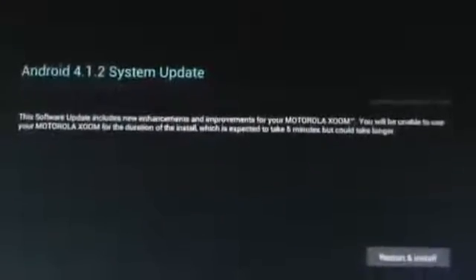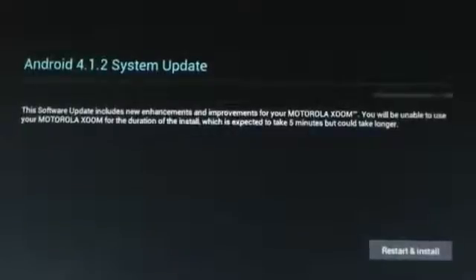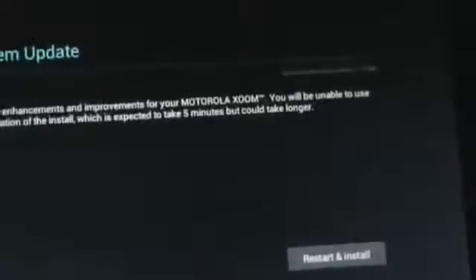It's mostly bug fixes — nothing major. The only drastic change was on the Nexus 7, where coming from stock you weren't able to do landscape mode. With this update, you're now able to do landscape mode without having to buy an app or root it. So let's go ahead and press Restart and Install.